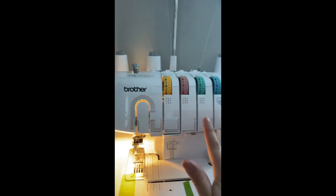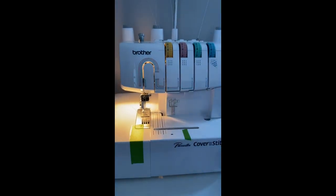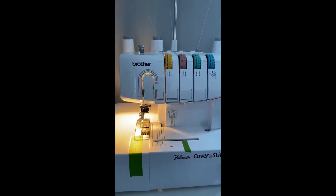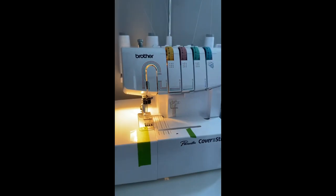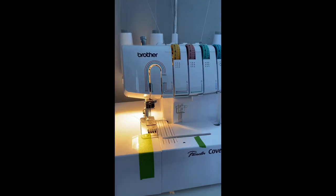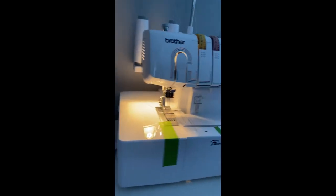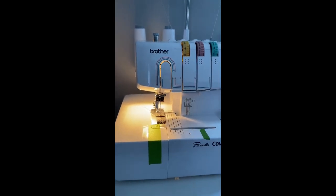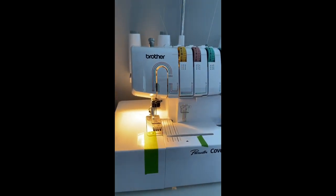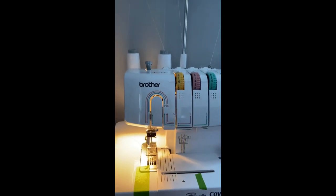For my settings, I was super confused on how to do everything, but what I did was I went to the Brother cover stitch Facebook group and I literally just posted a picture of my stitching and said I needed help, and so many people jumped on there and helped me figure out all the right settings. If you ever need extra help, I highly suggest joining that group — I'll link it in the description.